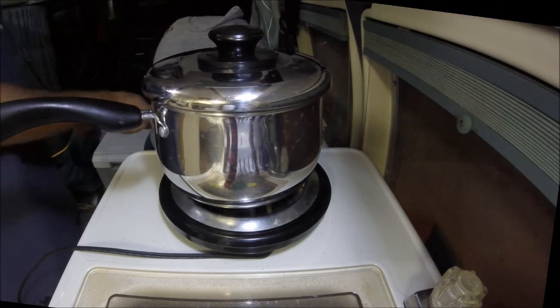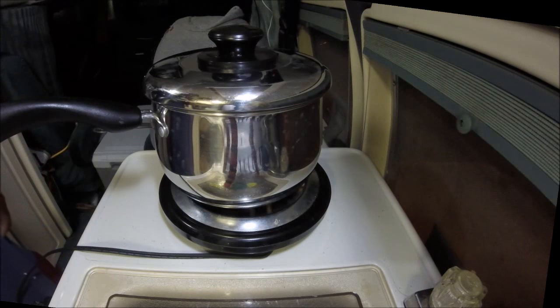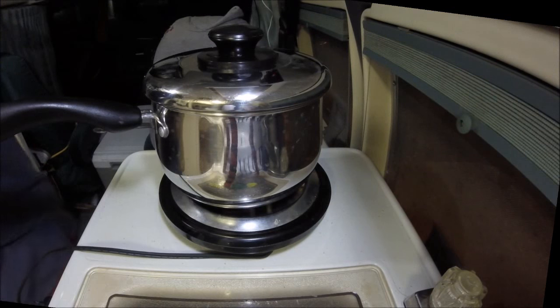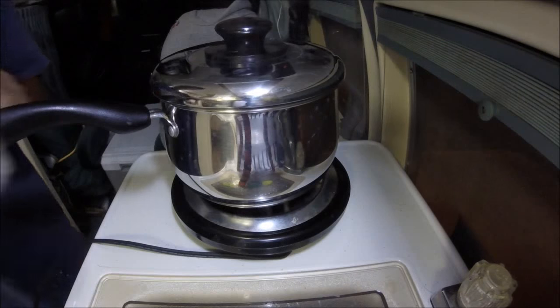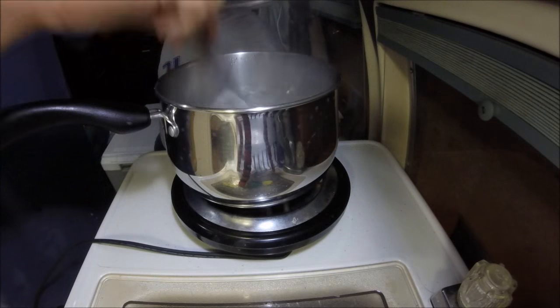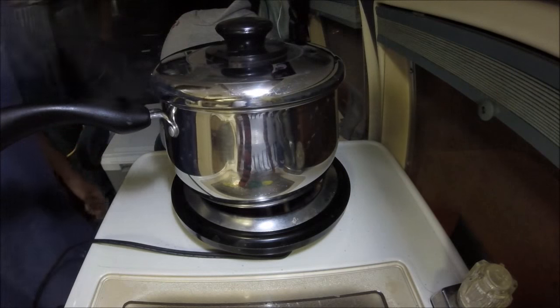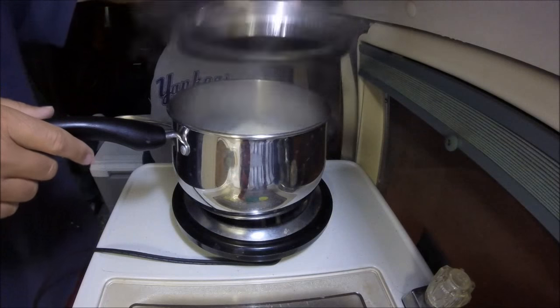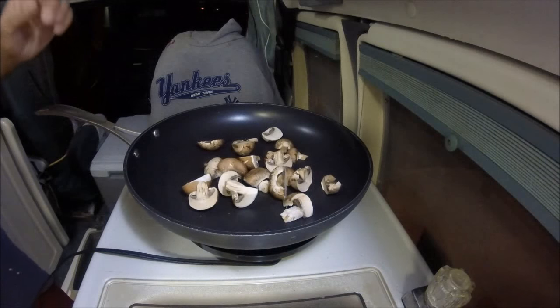The water's trying to boil. Cut up a few mushrooms — those are shiitakes or baby bellas, whatever the heck they were. Water's boiling. It's time for another boil-in-the-bag thing of jasmine rice. Cook that for 10 minutes and we'll be back. All right, the rice is done, and we're going to put the mushrooms on.